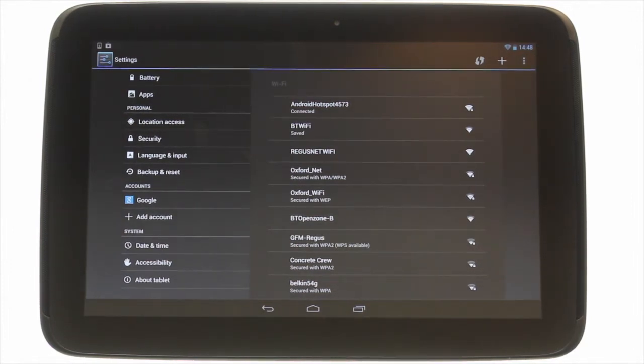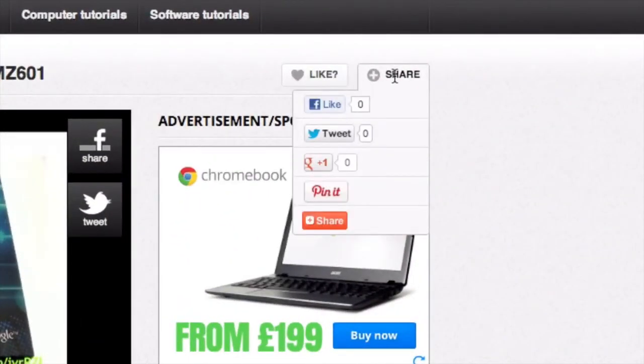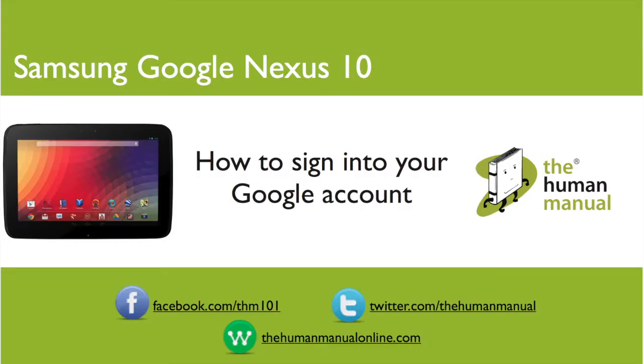We hope by now you're feeling a little more familiar and comfortable with your Samsung Google Nexus 10 tablet, and don't forget to watch our other tutorials. Please feel free to re-watch this video or download it for offline viewing. Please rate and provide any feedback about our video below, or just email us at hello at the human manual online dot com. My name is Andrew and I'm your human manual to your Samsung Google Nexus 10 tablet. Thanks for watching and bye for now.